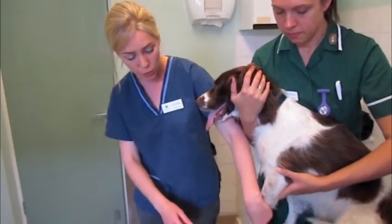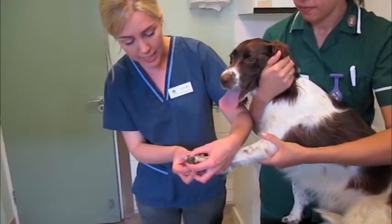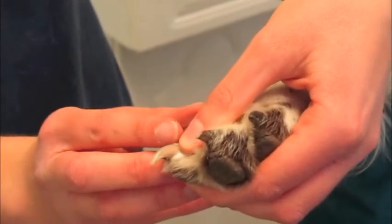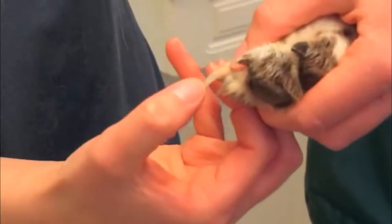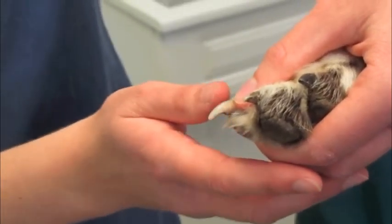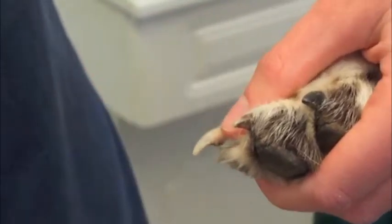Now if you're going to clip your pet's claws at home, the most important thing to be aware of is that each claw has a small blood vessel. You'll be able to see a little pink tinge from the base of the claw, and with Daisy it just ends about there. When you clip the claw, it's important not to cut so high up that you catch that pink bit, because then it might bleed.